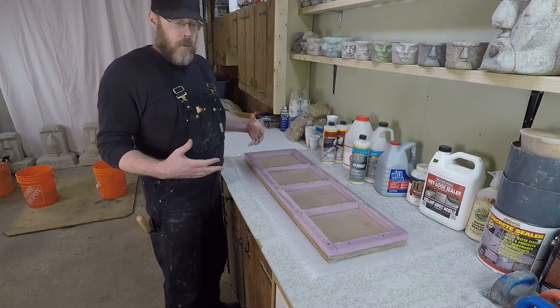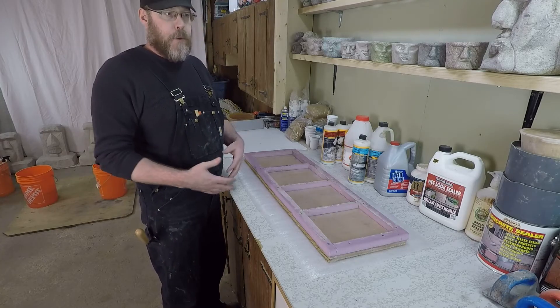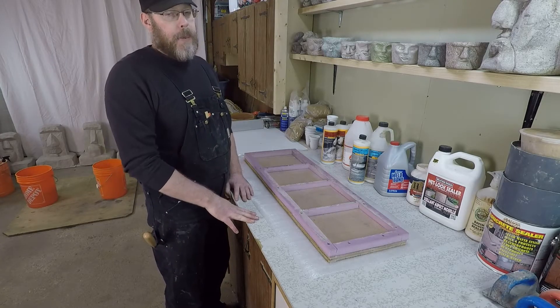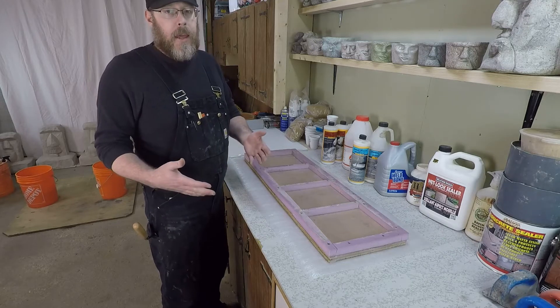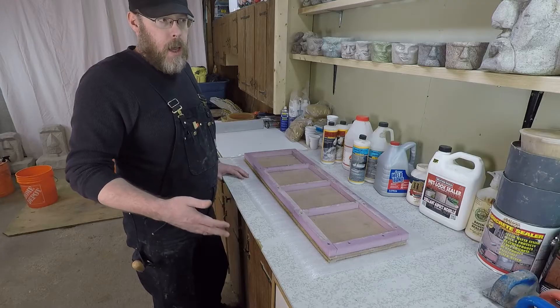Now let me mix up some concrete and show you what I consider to be pretty good. It's totally application-specific how wet or dry you want it depending on what you're making, but I'm going to show you a mix that's going to be really strong and pretty workable.